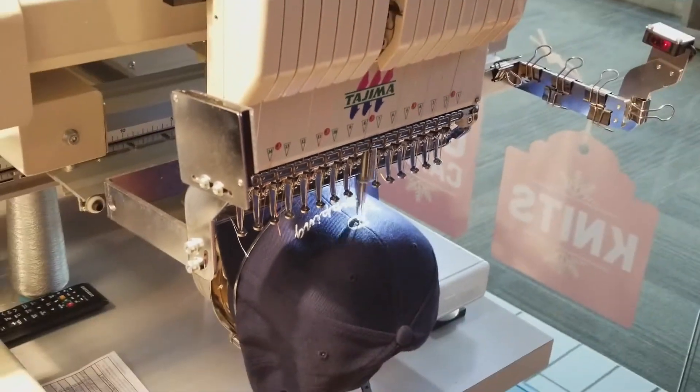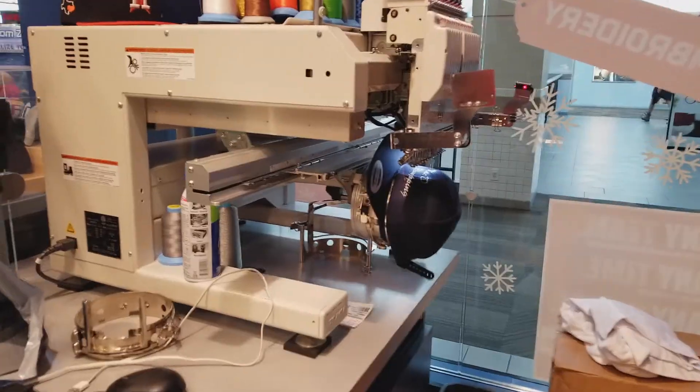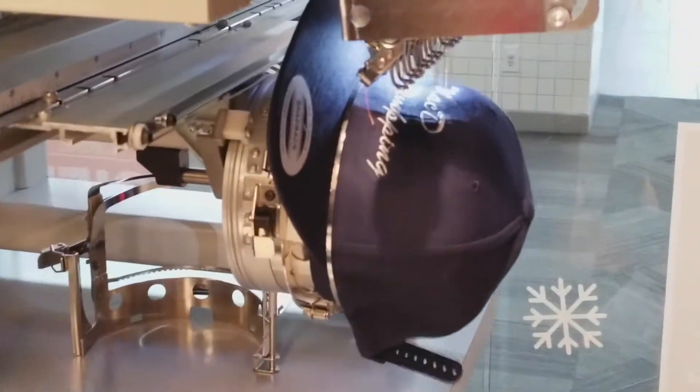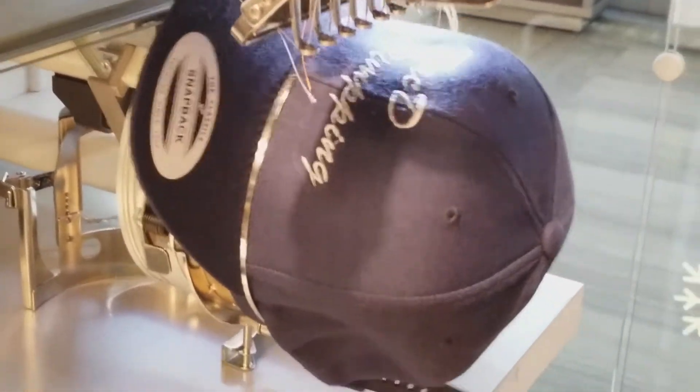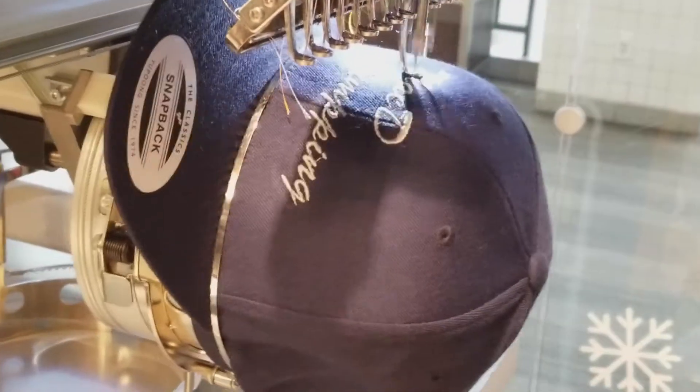As you can see, it's doing the 'D' lettering now, and now it's doing the 'MAC.' This is the snapback cap being embroidered.